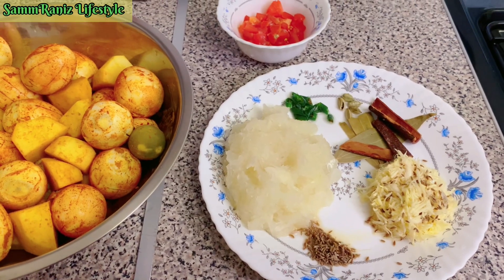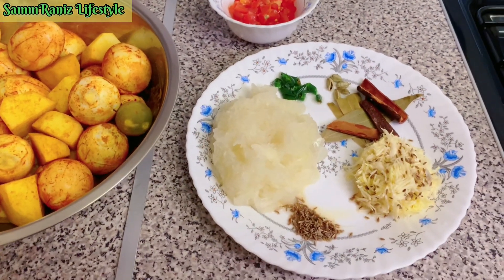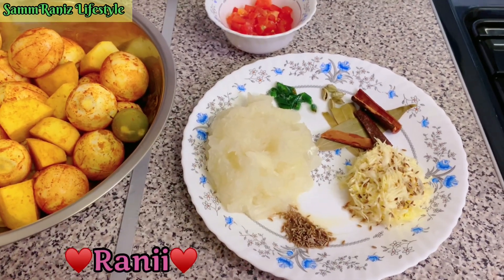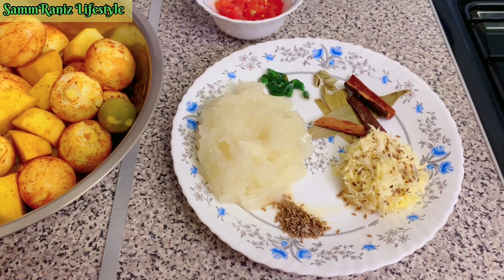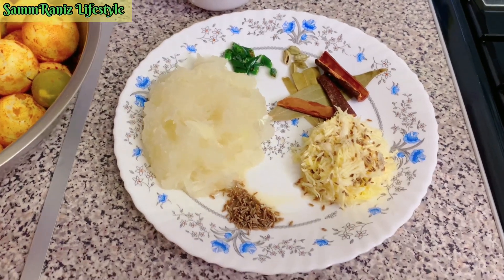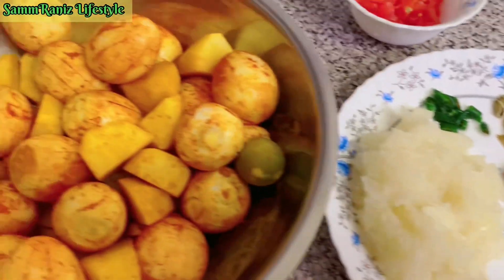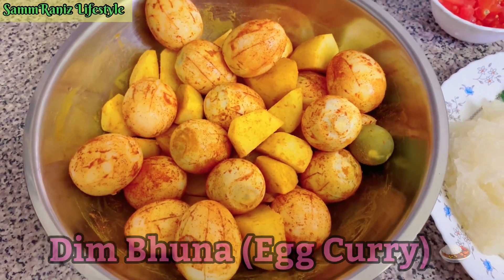Asalaamu alaikum, welcome back to my YouTube channel, it's Rani here. How are you guys doing? I hope you're all doing well. Alhamdulillah, I'm good. Today I thought I could share my dish which is Dimbuna, and I'm just going to share it the way I cook it. I know everyone cooks it differently.